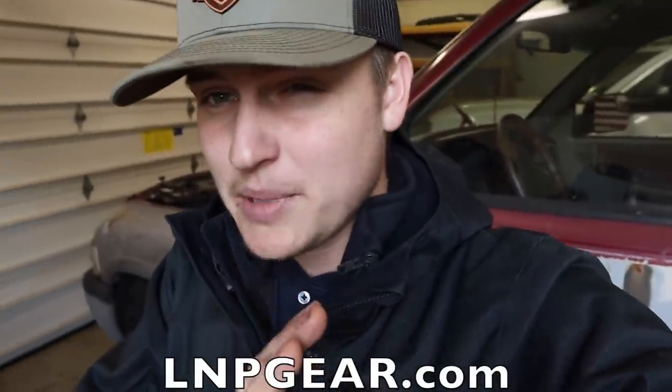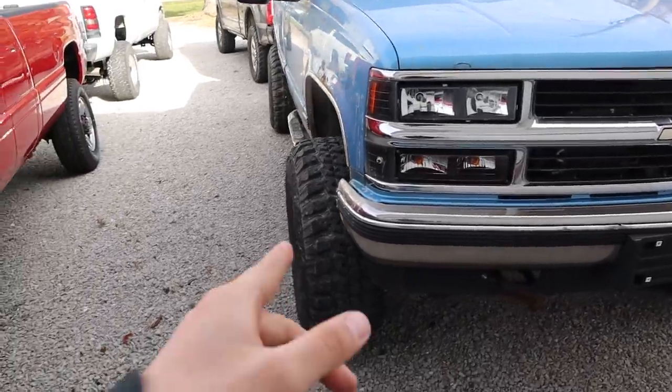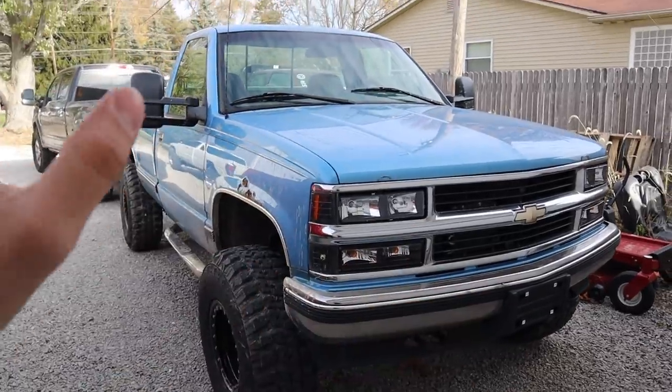Do not forget — you are down to the last 48 hours to enter to win our 1997 Chevy 1500, the budget-build gas Chevy. Every five dollars is five entries to win. There's not many people that have entered compared to our normal diesel giveaways, so your odds are really high. It's a great solid running truck with 35x12.50s, Pro Comp steel wheels, updated headlights, tail lights, mirrors, and interior stuff. Enter to win — information is down in the description below.